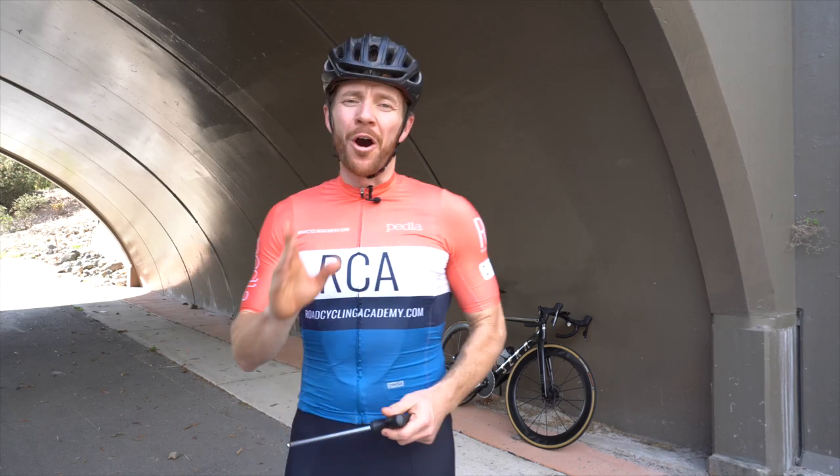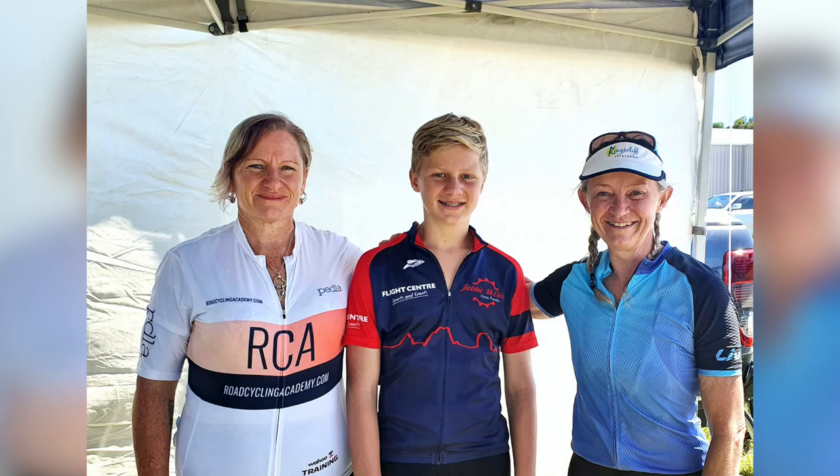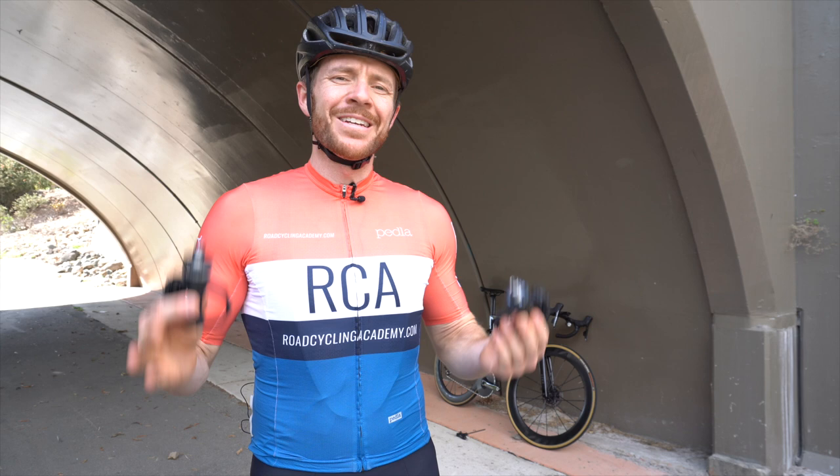In this video I will be reviewing the Asioma power pedals, which are on my bike. They are now the official power meter partner to the RCA, with many RCA members entrusting Asioma for their cycle training, and our very own Neil Stanbury saying they are to date the best power meter pedal he's seen on the market.